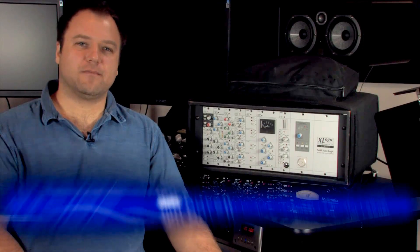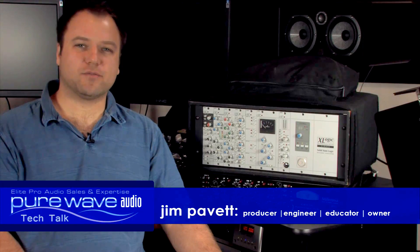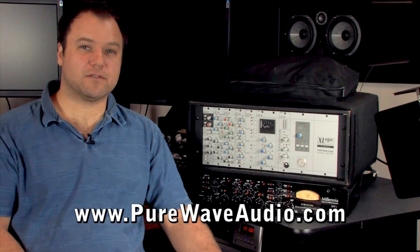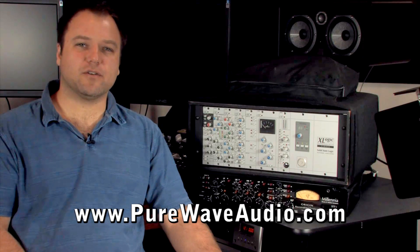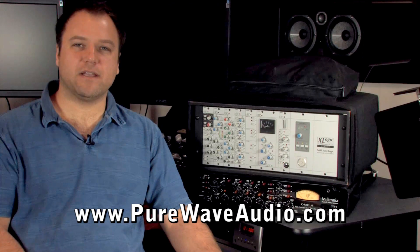Modules have been around for a while. Large consoles used to be custom made with modules for each section of the channel strip. The EQ would be one module, and then the mic pre would be another module, and so on. This made repairing the console a lot easier by just removing the one module that needed to be fixed.